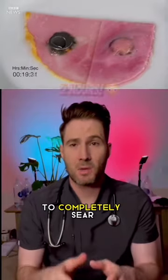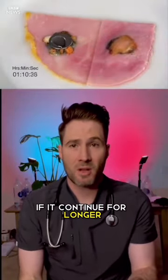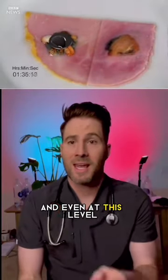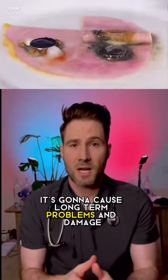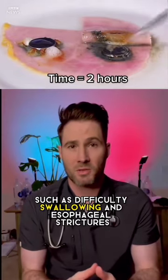It takes as little as two hours to completely sear the inside of your esophagus. If it continues for longer, it's going to burn a hole in your esophagus, and even at this level it's going to cause long-term problems and damage such as difficulty swallowing and esophageal strictures.